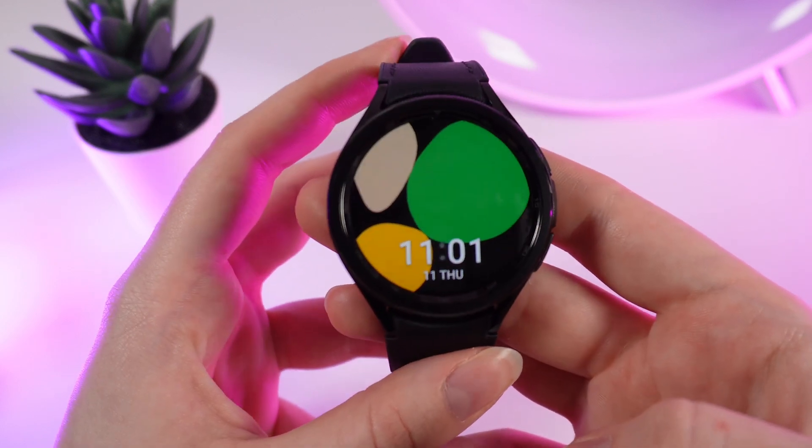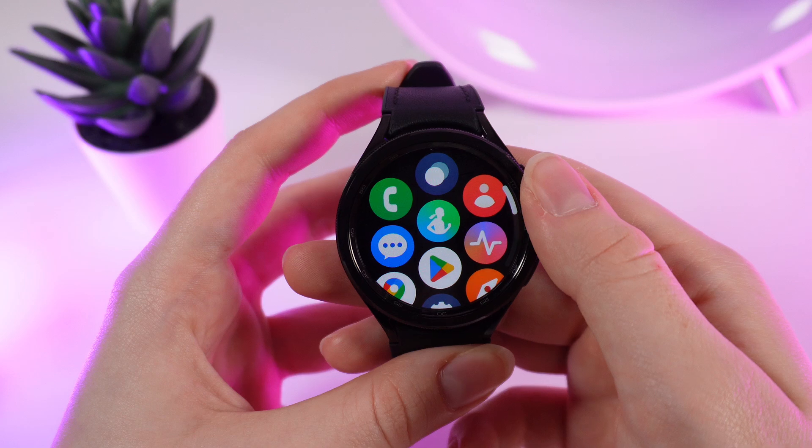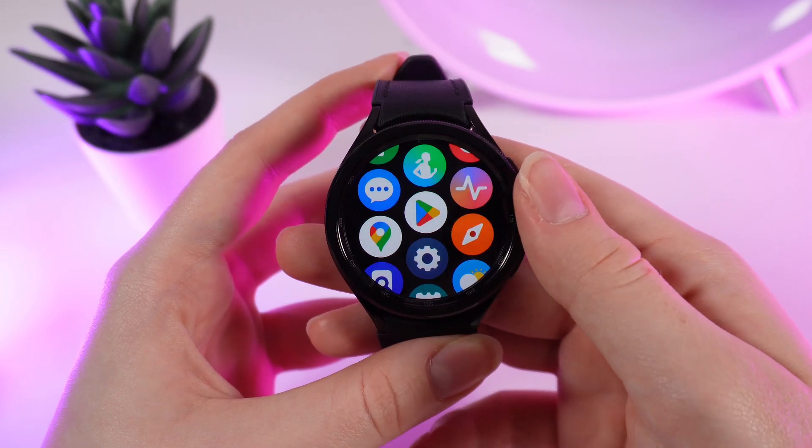To set up a lock screen pin code on your watch, we need to wake up the watch, swipe up to go to the applications, and click on the settings icon.